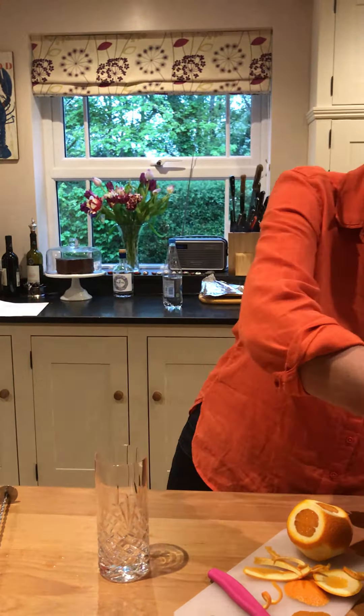Our final mocktail is the Bruton Sunrise Sunset, whatever you want to call it. So we need some ice, a bit of ice in the bottom. Pop it in, not too much, just to get it so it's chilled.